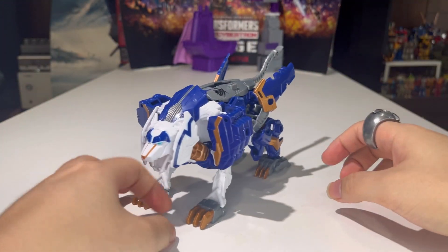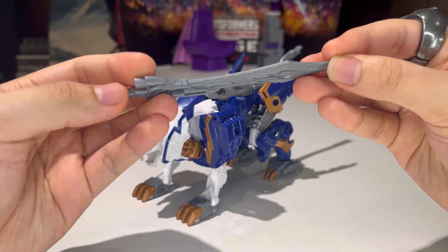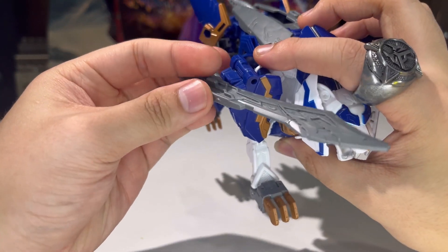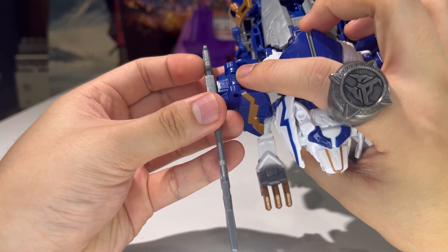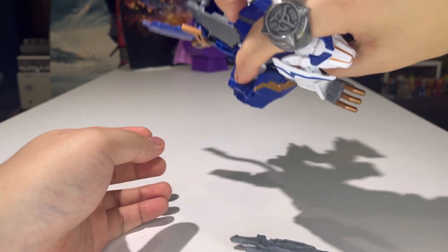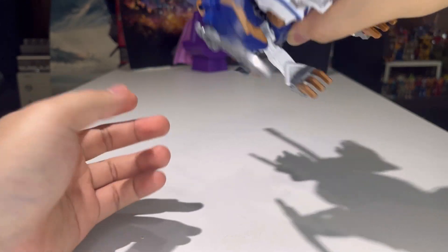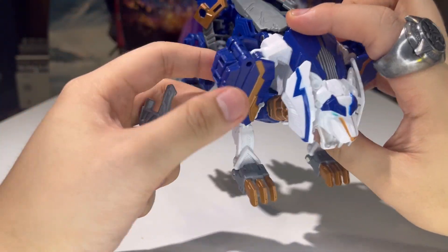He only comes with one accessory, and that is the sword. There is a tab on the sword, so I guess maybe this tab is meant for those slots. The top slot is too big for the tab — it does fit in, but it's very loose. The bottom slot is more snug, so it's more snug there. But other than that, I don't really know much use for these two slots.